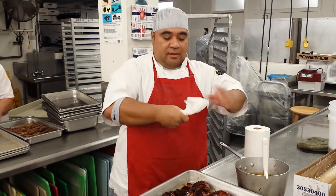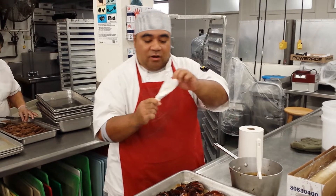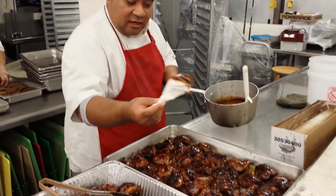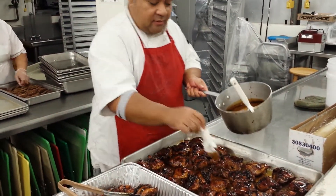Very simple. Just twist your bottom part of your napkin. Leave the top kind of open and fluffy a little bit. And you just use it just like that — just brush. Simple.